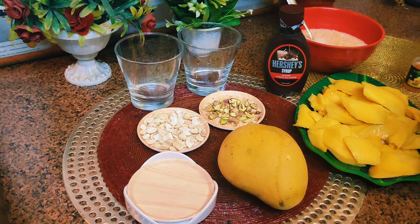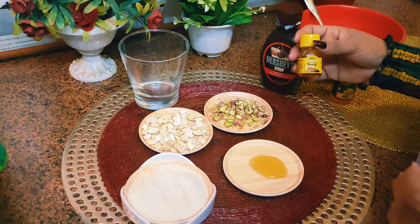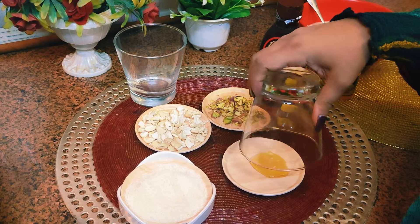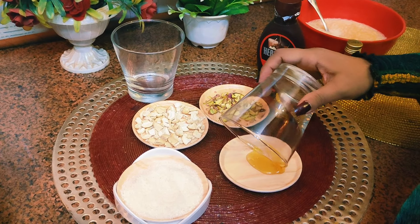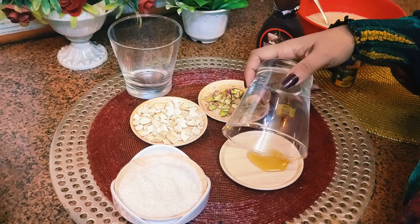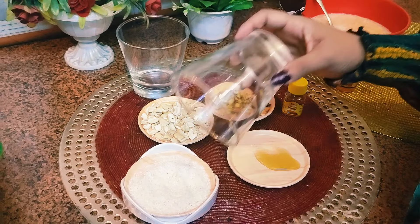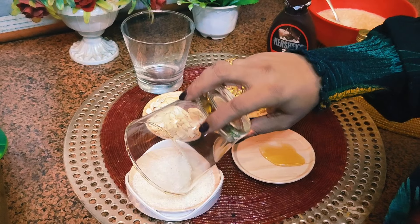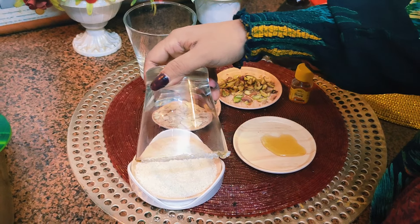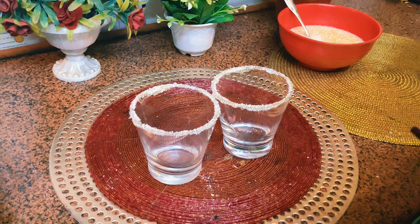I have a cute little honey bottle and I will apply honey on the edges of the glass — just like this. Then I'll add coconut powder so it will stick on it. So friends, see — we have done it like this.